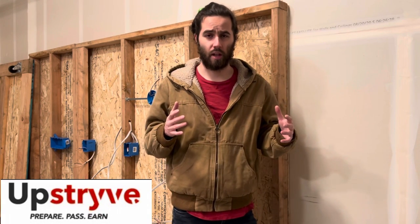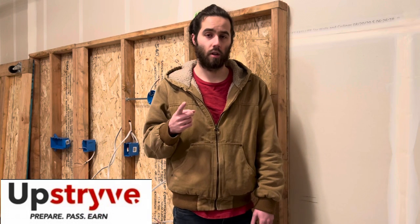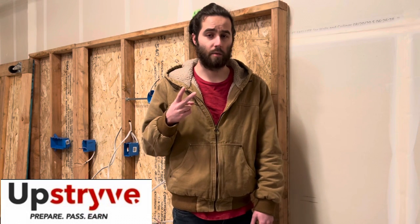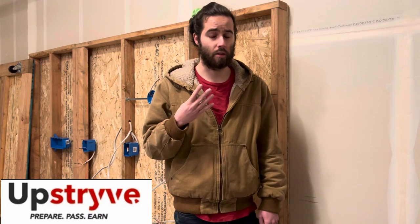Before we go any further, I would like to thank today's video sponsor, which is Upstripe. Upstripe is a website dedicated to future trade professionals. If you guys are looking into the trades, I would highly recommend them. Whether you're just starting out or getting ready for your journeyman exam, they have you covered. They have courses for electrical, HVAC, plumbing, and contractor licenses — not just electrical, but any type of trade. They have one-on-one tutoring from professionals who have been in the trade for a long time. They also have journeyman exam test prep if you need to study before taking your test. They offer continuing education if you're already a journeyman and need to keep your license active. And if you don't need any of those, you can become a one-on-one tutor for Upstripe and make some extra income on the side. If you fall into any of those categories, make sure to click the first link in the description.